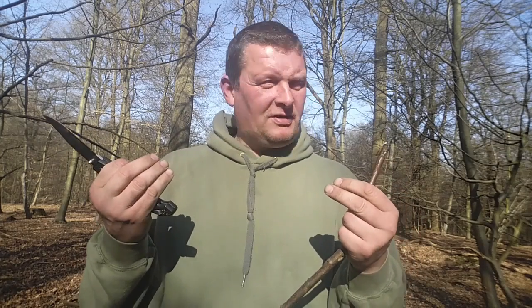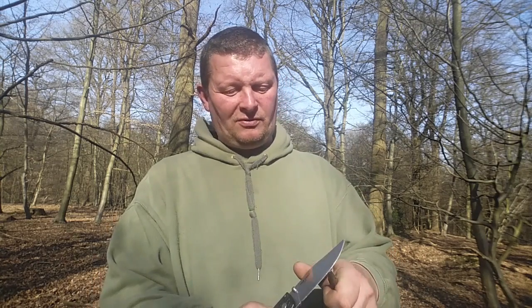Im Augenblick kriegt man das Messer für einen Apfel und ein Ei - wirklich. Ich habe es für 50 Euro bei eBay gesehen, heute, und heute haben wir den 17.03.2017. Also guckt mal schnell rein. Ich hoffe nur, dass die Jungs vom Böker das Messer nicht in die Hand kriegen oder Max Cold Steel unter Vertrag nehmen, weil sonst kostet es nämlich 150 Euro.